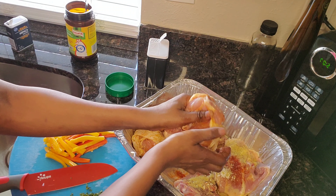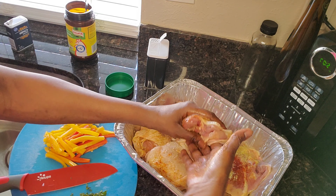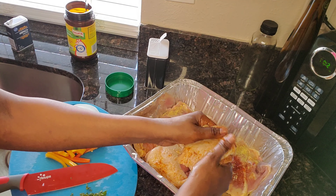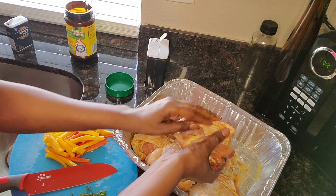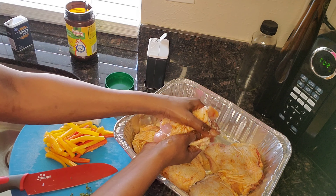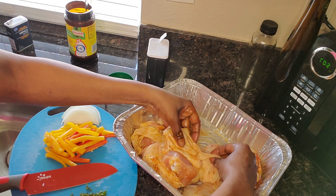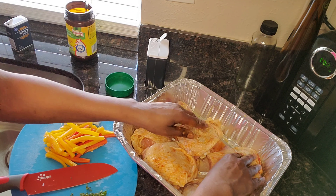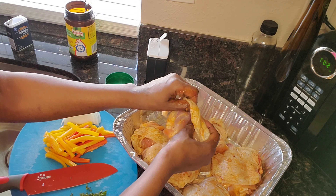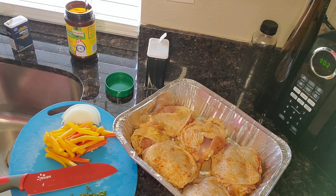Yes, you can use gloves if you don't want raw chicken on your skin — that's fine, but I'm going to wash my hands. I like to massage my chicken all up under the skin and everything, and this is that chicken love. Alright, so they have been seasoned, I'm gonna wash my hands.